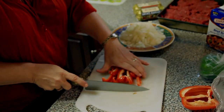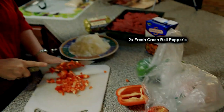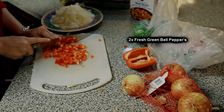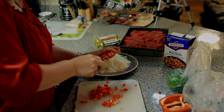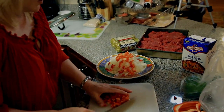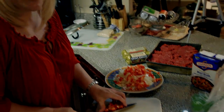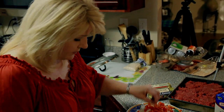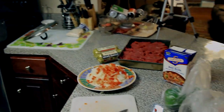And we're going to start adding our meat. And we're going to do some green bell pepper, some garlic. I'm going to go ahead and start putting this in the pan so it can start sautéing. I'm going to add some oil.